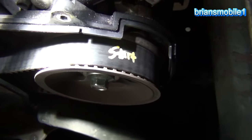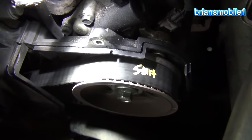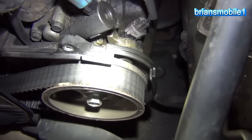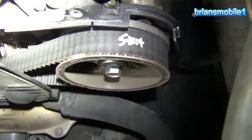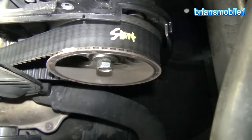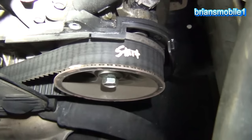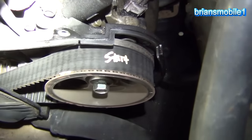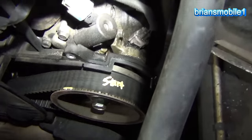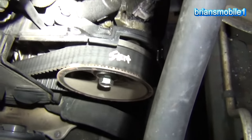Typically on an aftermarket belt, like a Gates belt or a Goodyear Gatorback, you'll find that the print goes away after about 60,000 to 70,000 miles — you can't really even see it anymore. I'd say this belt is somewhere around 50,000 miles old, so it was probably changed about 50,000 miles ago. This vehicle is at about 120,000 to 130,000 miles. So, has the belt been done? Yes. Has it been done recently? No. But the belt looks like it's in okay condition.